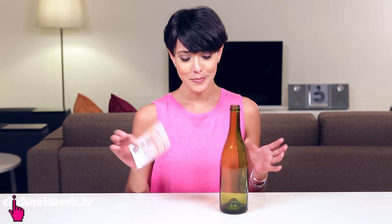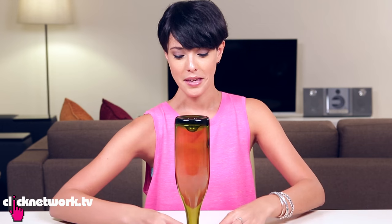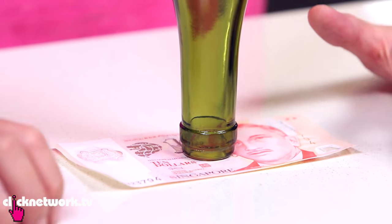Ask your friend for $10 and get an empty bottle. The bet is to be able to get this $10 note out from under the bottle without touching the bottle or tipping it over. Can it be done? Yes, it can be. It does take a lot of practice because every surface is different.